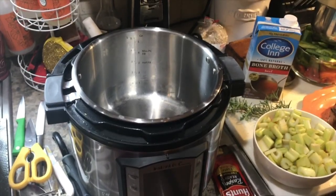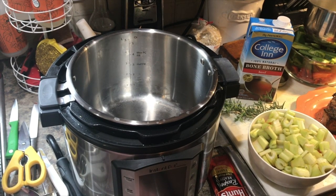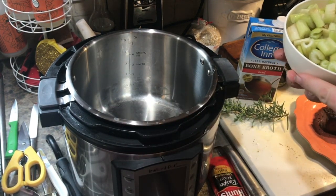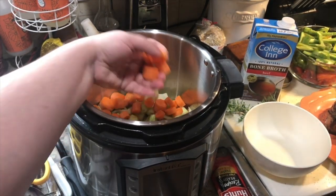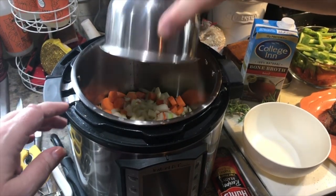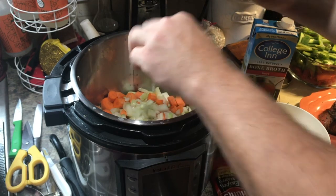Everything goes into the Instant Pot — excuse all our dishes, it's obviously meal prep day and your kitchen turns into a disaster, but it makes life so much easier during the week. We have some carrots and celery, a few stalks each, just chunked up rough. The rest of our diced onions go in too. One thing we try to do ahead of time is chop all the vegetables we know we're going to need so we can just grab and go.